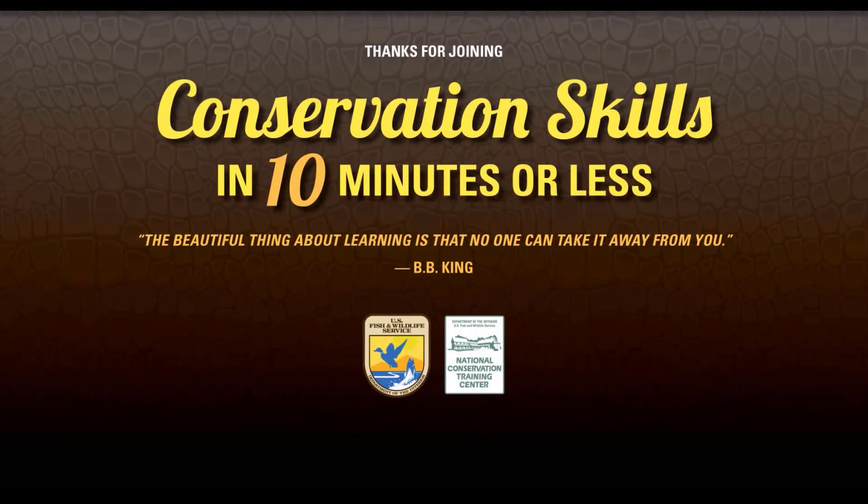Thanks again for joining us for Conservation Skills in 10 Minutes or Less. If you enjoyed this video, please give us a like or hit the subscribe button, share this video with a friend, or check out one of the many other skill-based videos we have in this series. Have a great day, and always remember: the beautiful thing about learning is that no one can take it away from you.